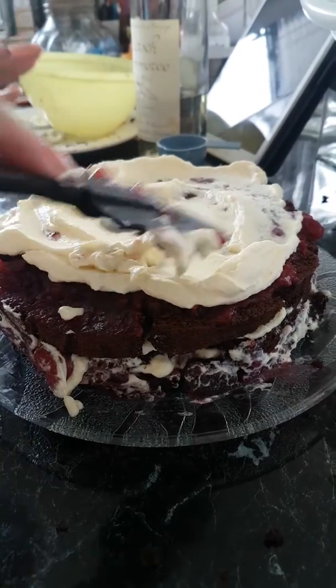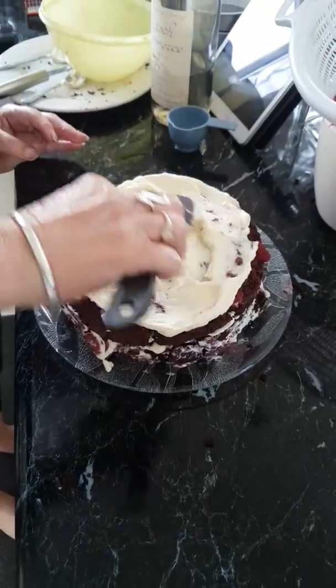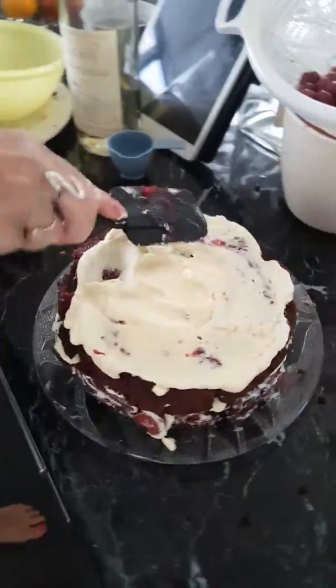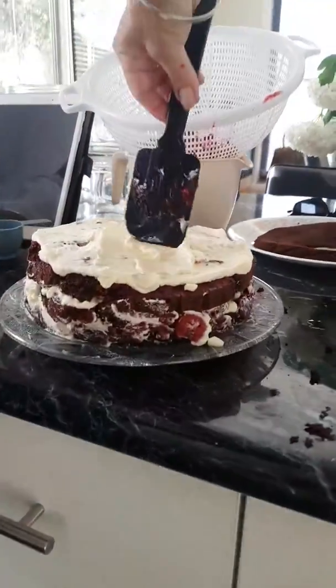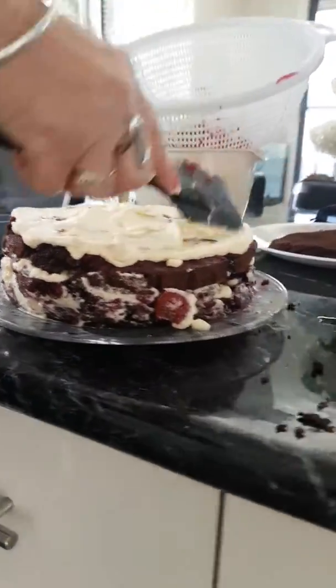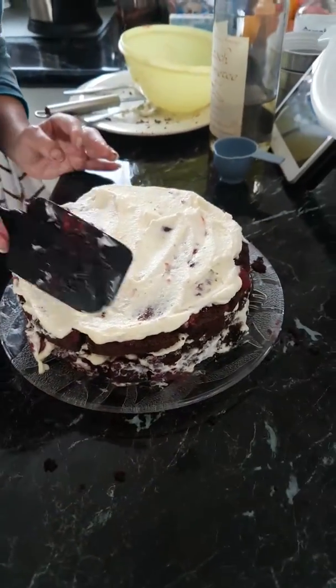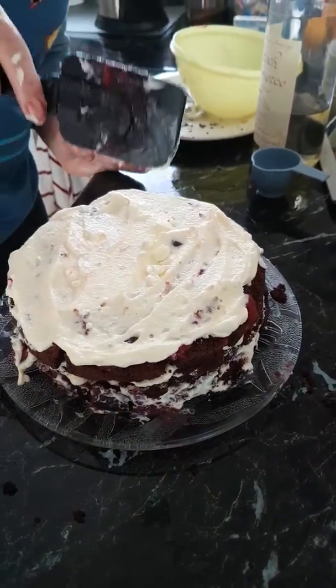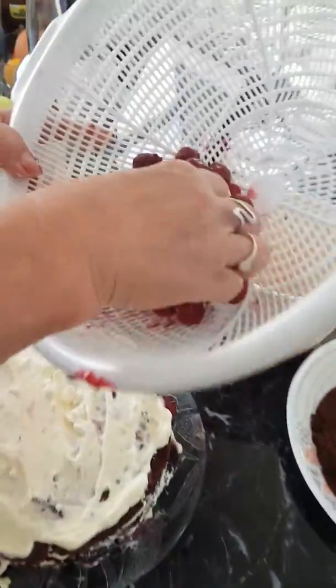This cake is for a birthday, for a special lady, so we have put a lot of effort into it. Just want you all to know that this is our first time. First time at what? Making this cake — it is too! We're going to put some cherries on it.